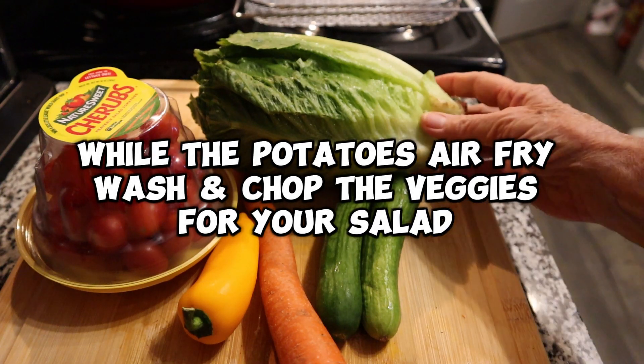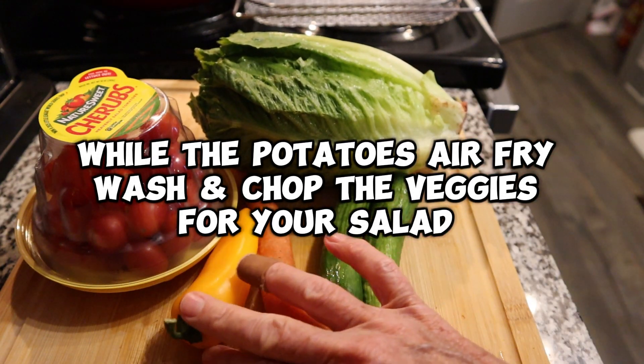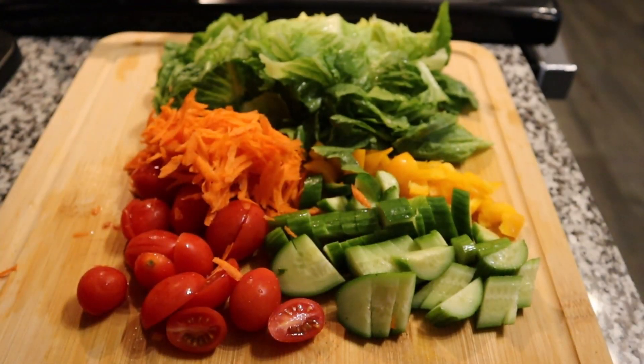While your potatoes are in the air fryer, you're going to wash and chop the veggies for your salad. I have some romaine, carrots, grape tomatoes, cucumber, and a sweet pepper.